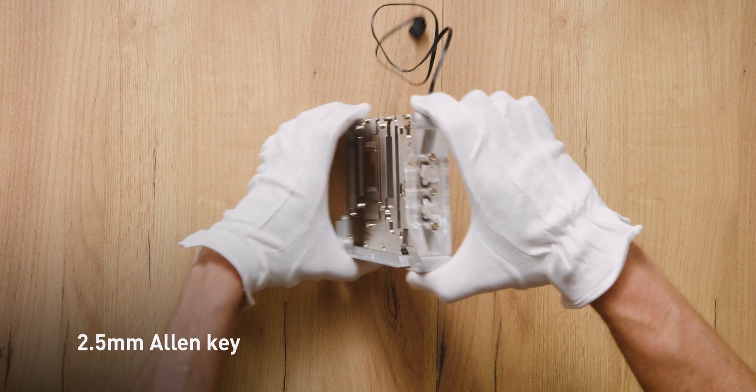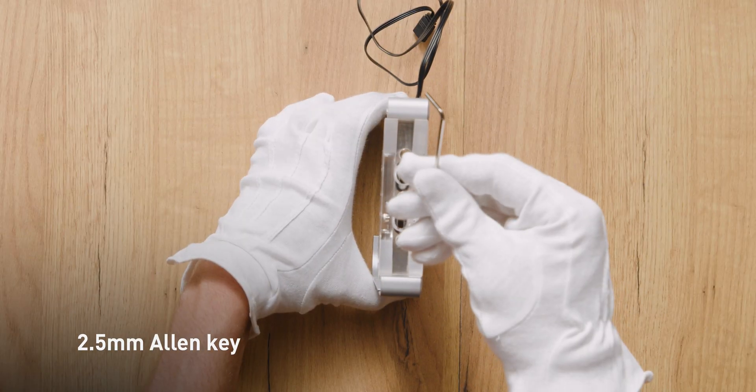Step 1. Remove the terminal and the two O-rings with a 2.5mm Allen key.